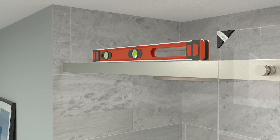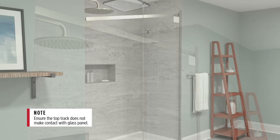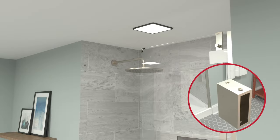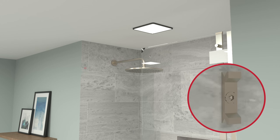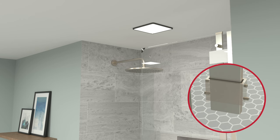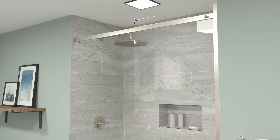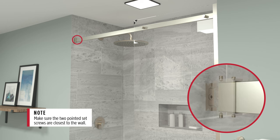Ensure the top track is level and mark the projection. Remove the inner fixed panel support and carefully lower the top track. Loosen the four set screws on the bracket collar and remove the mounting bracket. Center the mounting bracket within the existing mark and mark the center hole location. Drill a 1/8-inch pilot hole, then a 1/4-inch hole. Insert the anchor and attach the mounting bracket to the wall using a drill to start screws, then hand tighten. Slide the bracket collar onto the end of the top track, rotate the top track, reinstall the fixed glass support, then slide the bracket collar over the mounting bracket and tighten screws.